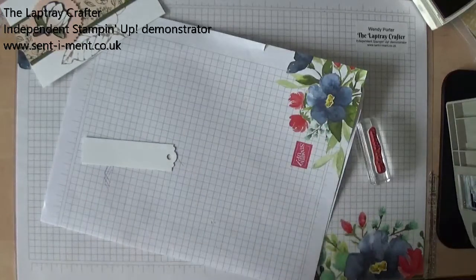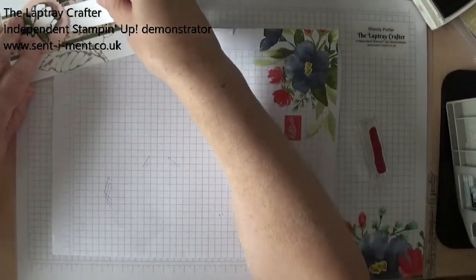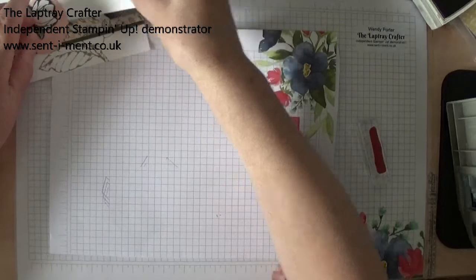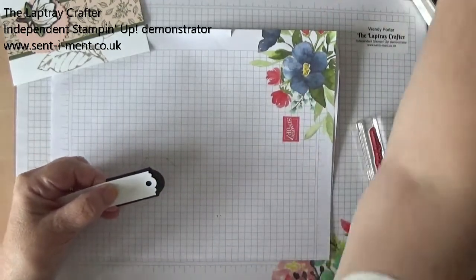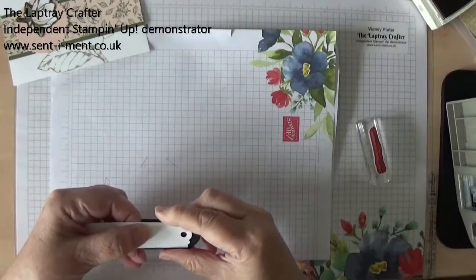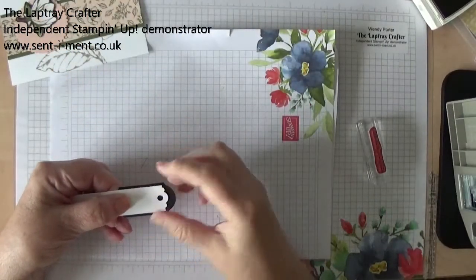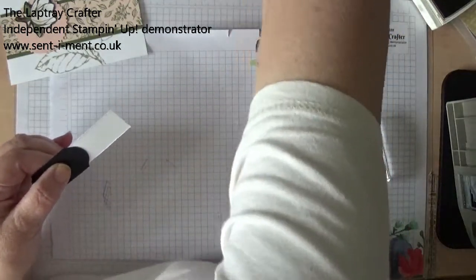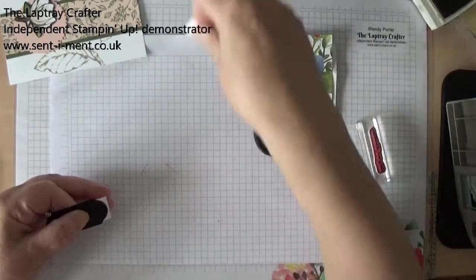I like to turn it over just to make sure that I've got it right up to the edge. I'm going to go on there like so, and I thought I could just highlight that nice edge to the piece I've just punched out. This is the Timeless Label Punch, and I thought that just showed up that edge really nicely. And as there's some black in the flower, I've done it in Basic Black. Now I'm just turning this over — let me get my scissors — and I'm just going to cut that off there, like so.